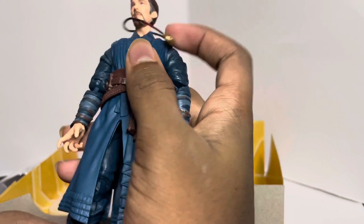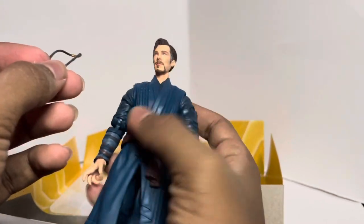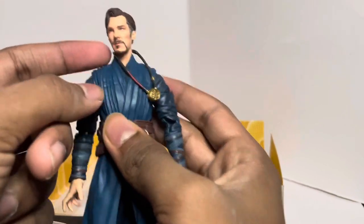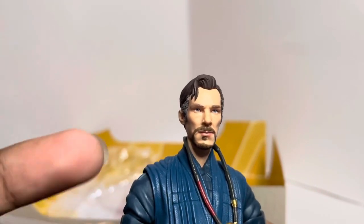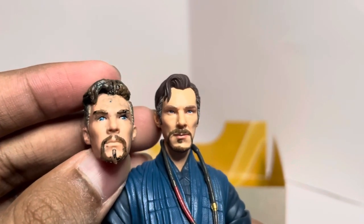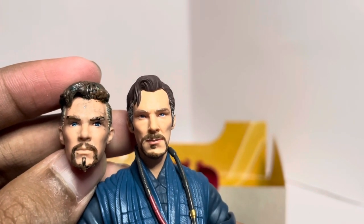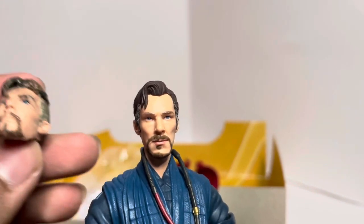He does come with the Eye of Agamotto — and I'm pretty sure he had it in the movie. The Doctor Strange figure itself looks great. The detail on this head sculpt is phenomenal — it looks exactly like Benedict Cumberbatch. I already liked the old head because I customized it, but this looks way better. The eyes were a little too big on the old one, but the paint job on this is great, and the goatee is more accurate to the film.